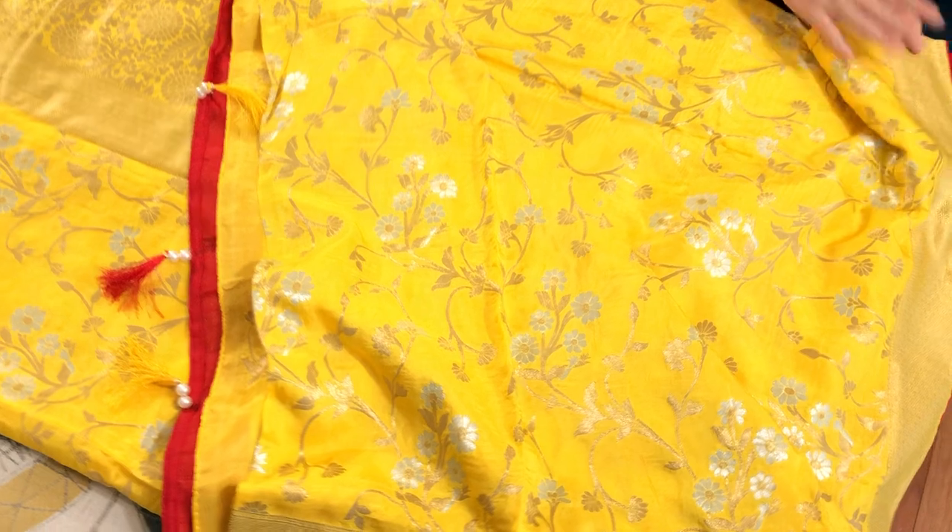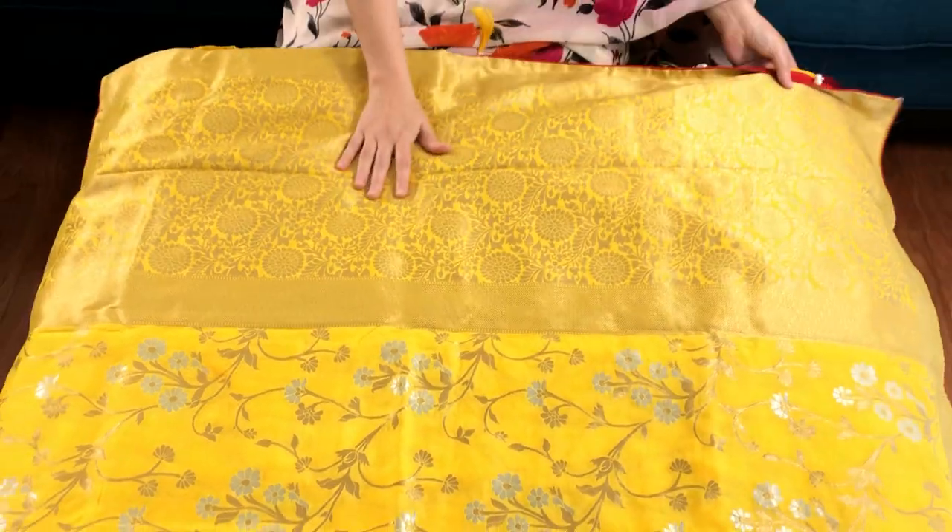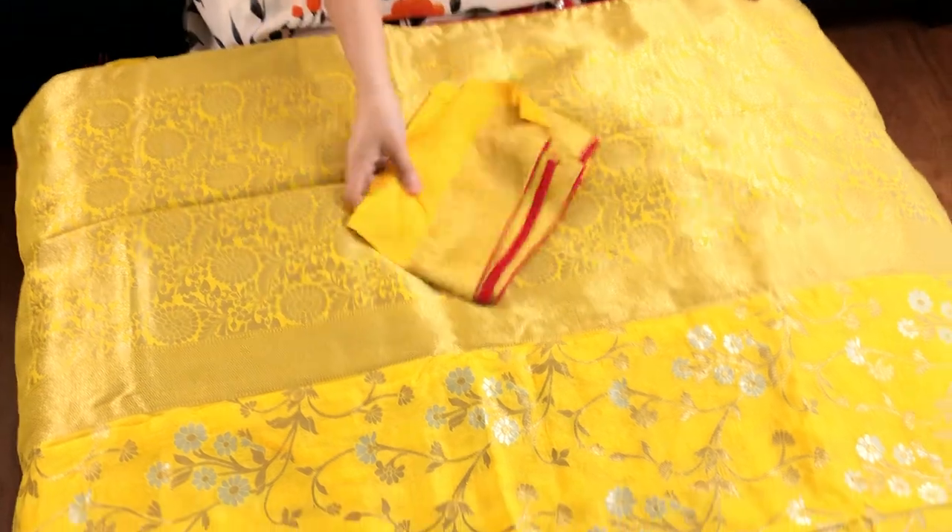This is the border on both sides of the saree, this is the pallu of the saree, and this is the blouse piece.